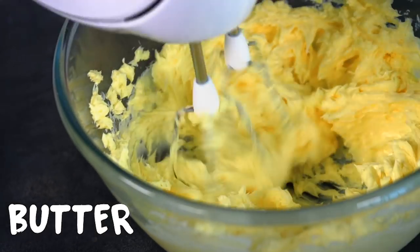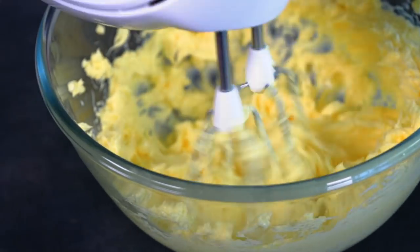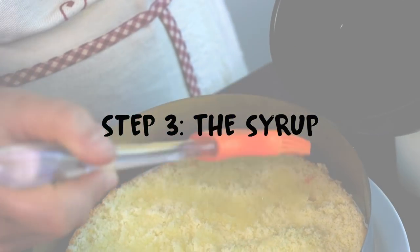In a separate large bowl, place the butter at room temperature and mix with an electric beater until it becomes creamy. Add the pastry cream to the butter and continue mixing until you get a smooth cream.